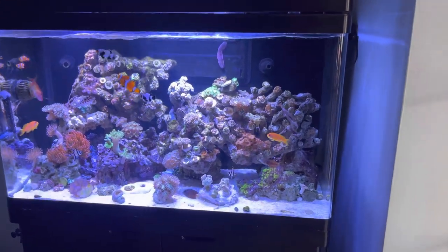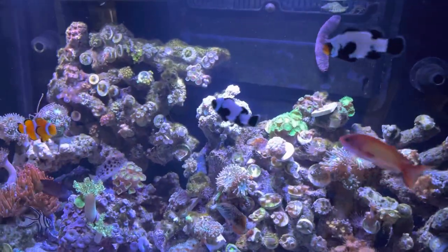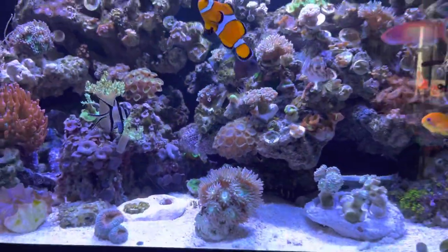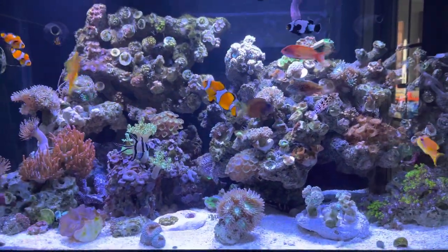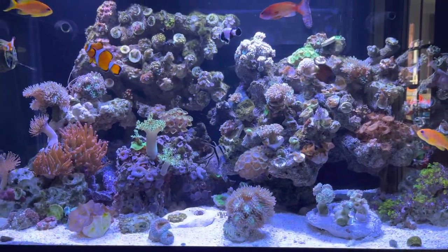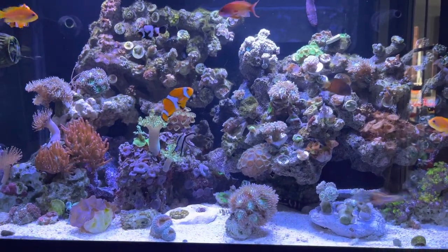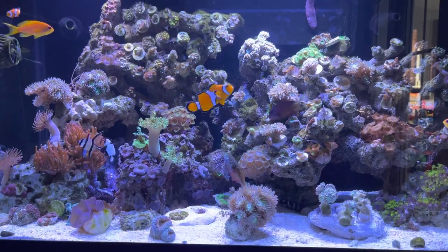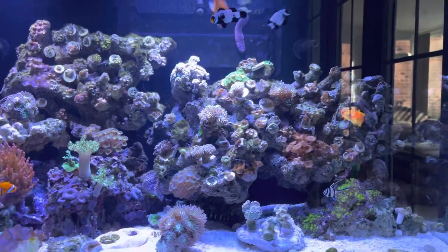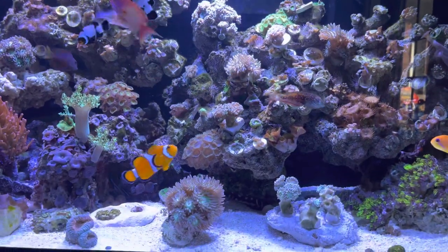Hi everyone. In this video we're going to be looking at whites and blues with regards to how we like our tanks. This is down to personal preference, depending on what you like. Personally, I've always wanted to see the fish in all their glory. I absolutely love corals under blues, and under that heavy UV it makes the corals pop, but I do prefer quite high whites.